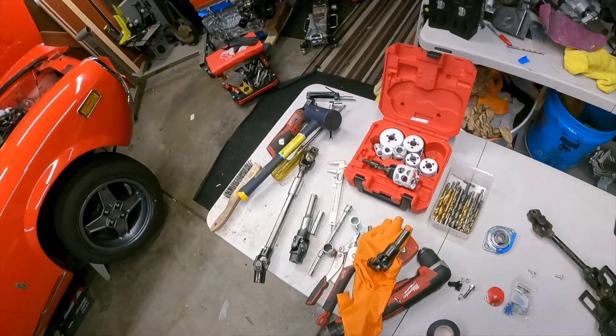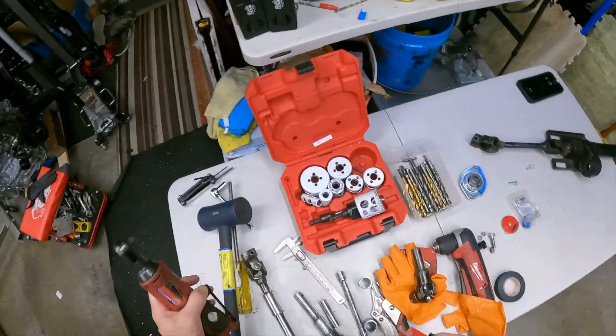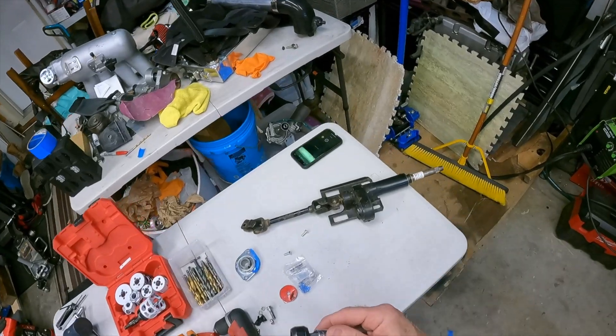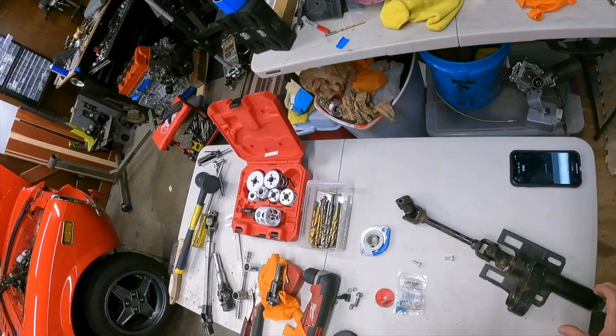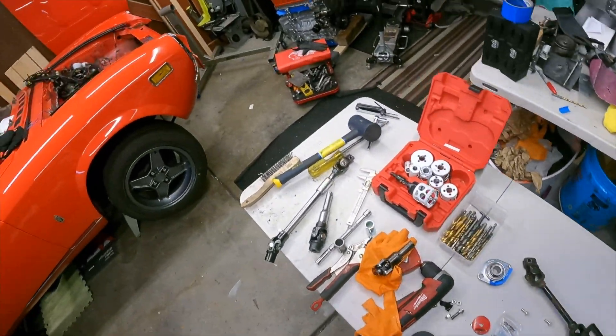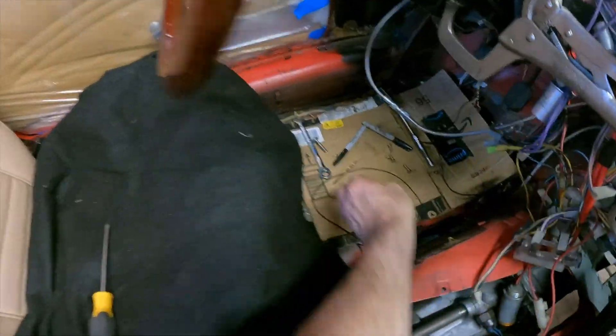Let me take this off. I'm going to need my power tool and a 13mm — probably need a wrench too. Let me grab a 13 wrench; I think it's sitting right down in the car because that's where everything ends up when you're working on a car.